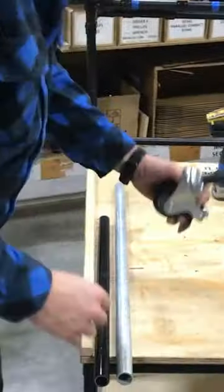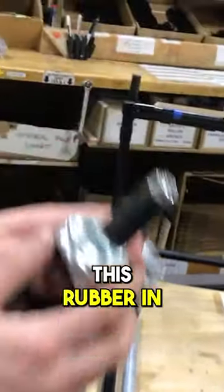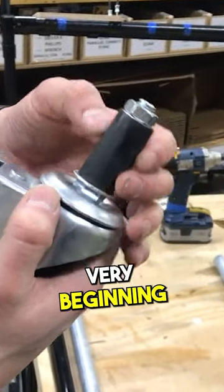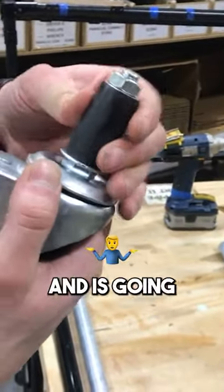When you're installing the caster, if you try to slide this rubber in with that burr on there, it's going to really eat up the rubber from the very beginning. Your rubber's not going to last very long, and it's going to be hard to get it tight.